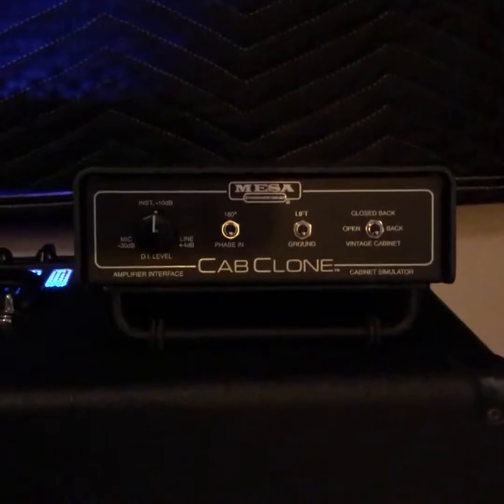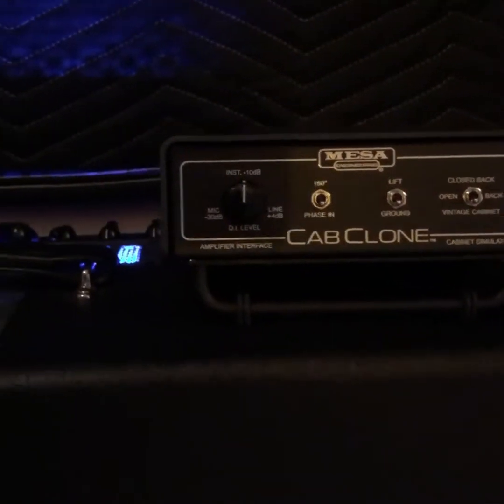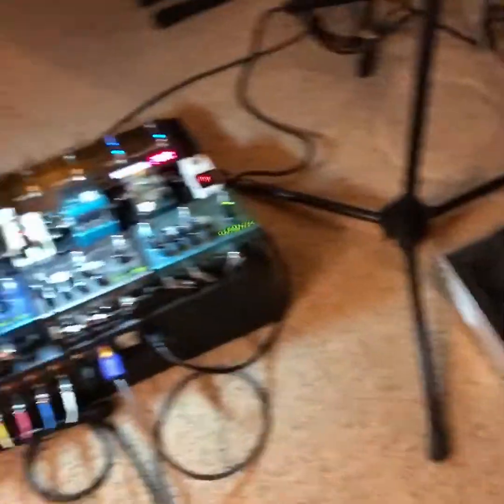I have that going through a Mesa Cab Clone as well, so we can hear it in our ears in addition to through the speaker cab.